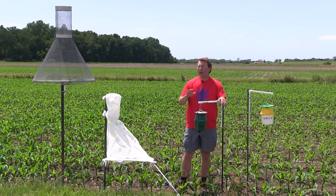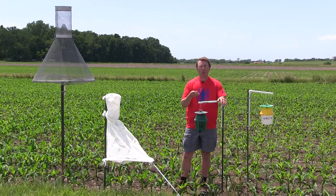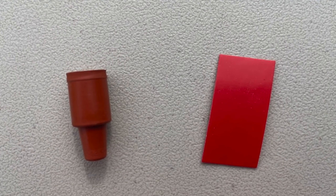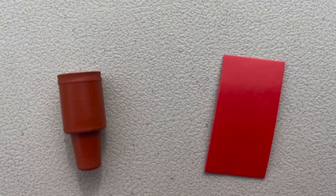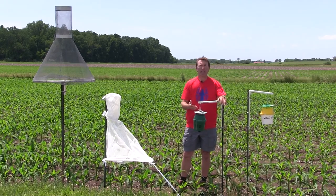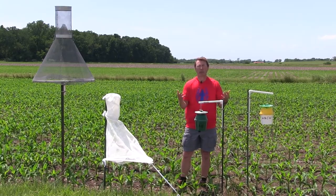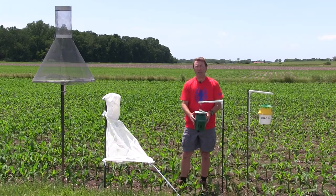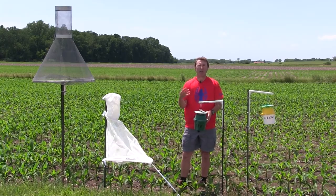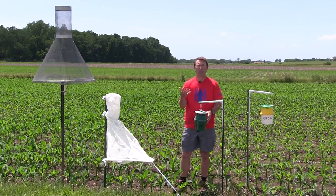The principle behind how all these traps function is the same. These are pheromone traps, so we put pheromones in here — small pieces of rubber that smell like the female of the species we're interested in trapping. That attracts the males. The males come into the trap and then get stuck, and we come by once a week or sometimes more often to count how many insects are in the trap. That gives us an idea of the activity or the amount of potential damage to that crop in that area.